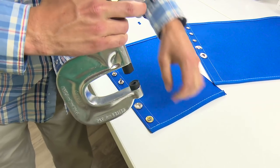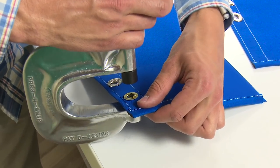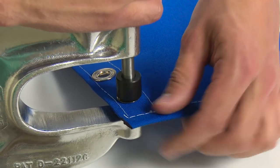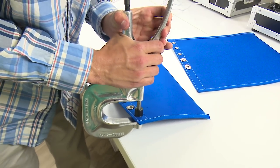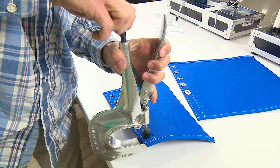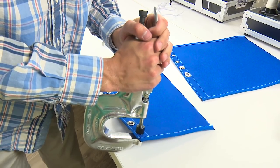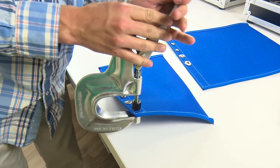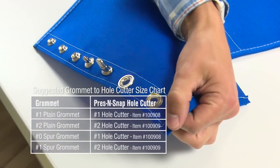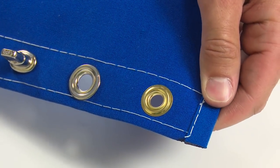For your reference, a plain grommet die will not set a spur grommet, and a spur grommet die will not set a plain grommet. You must use the appropriate die and grommet combination. However, when working with spur grommets, I always like to use a hole cutter one size larger for easier installation. That's not the case for a plain or washer grommet.